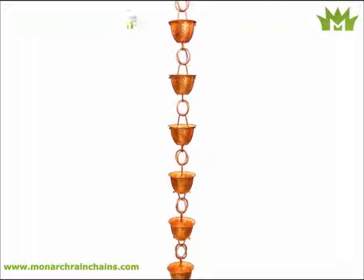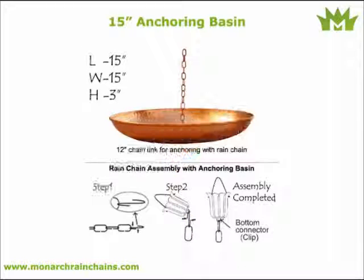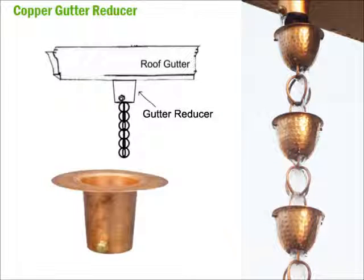Monarch Rain Chains would like to offer a substantially lower price bundle. At up to 15% off, this deal includes our signature pure copper 8.5 foot hammer cup rain chain, along with a 3 foot extension.